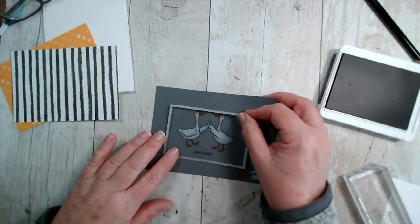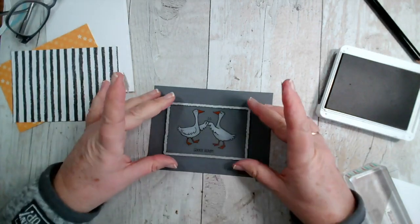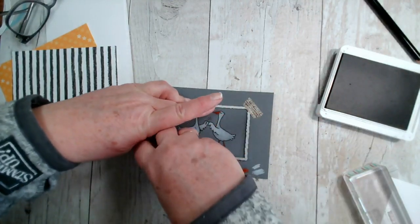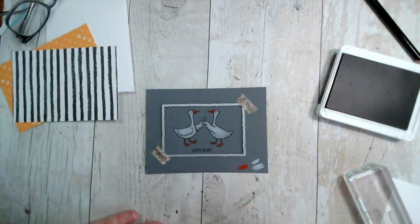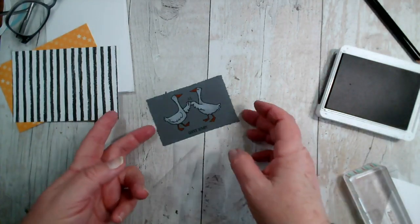I'm going to pop that onto my die-cutting machine and put a little bit of tape on the edge to hold it in place. I'm being careful to put the tape on the outside edge, not the inside edge, because as it goes through the machine it's going to squish that down a little bit. There's our little panel — cute!